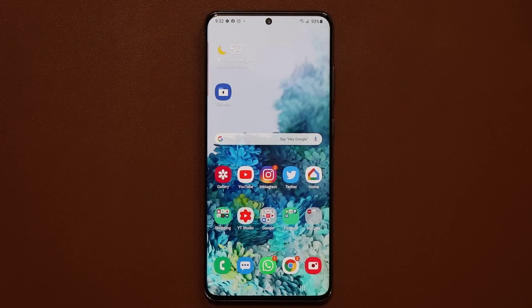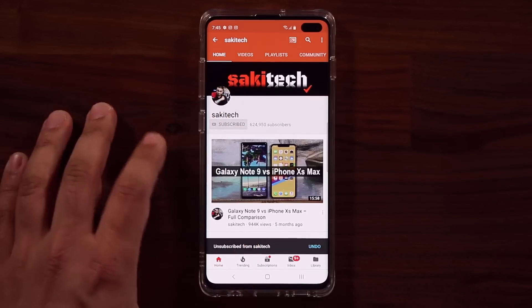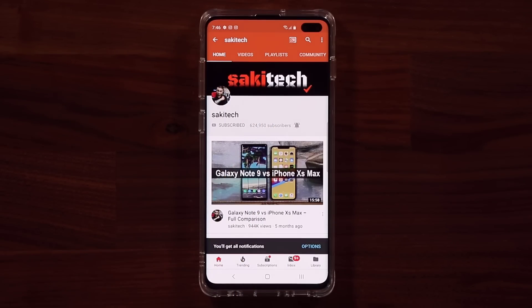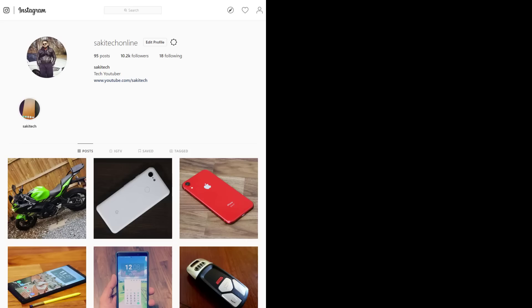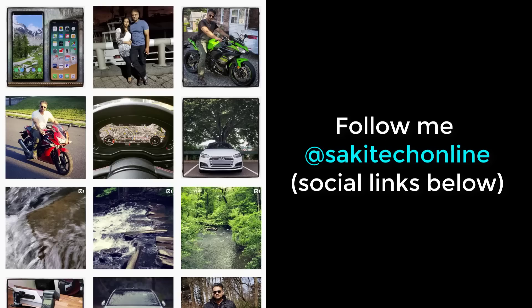If you have any questions, comments, or concerns, drop them down below and let me know. Have a fantastic day. If you found this video useful, make sure to subscribe to Socky Tech by clicking that button, and click the bell icon to get notified every time I upload a new video. If you use Twitter, Instagram, or Facebook, you can follow me at Socky Tech Online for the latest updates. Have a fantastic day.